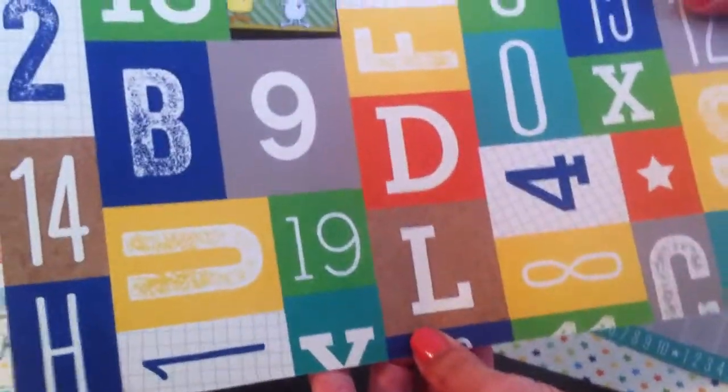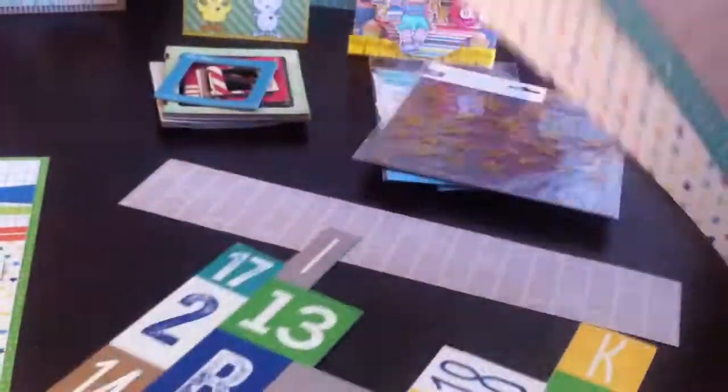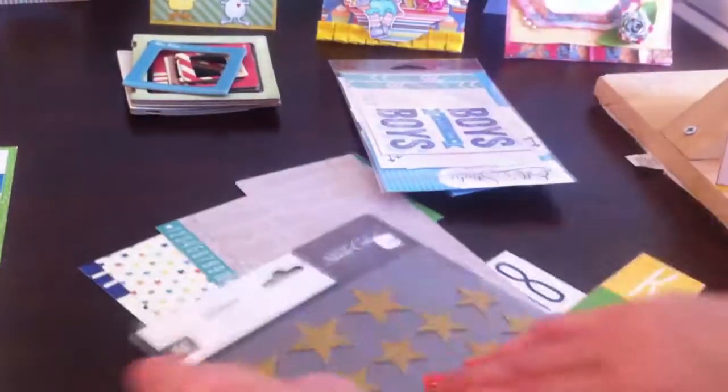Here's how I did my title: I cut it apart — this is one whole sheet and I just fussy cut to make my nephew's name. I totally love how it turned out.